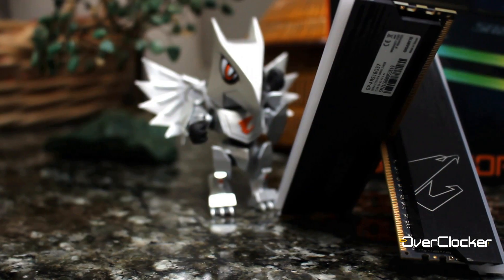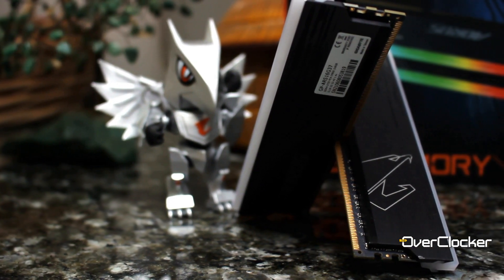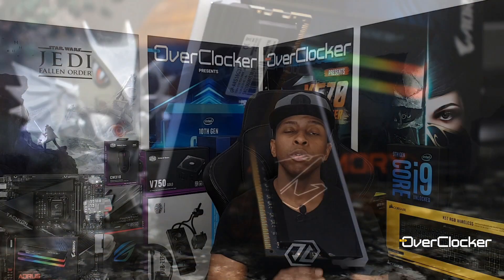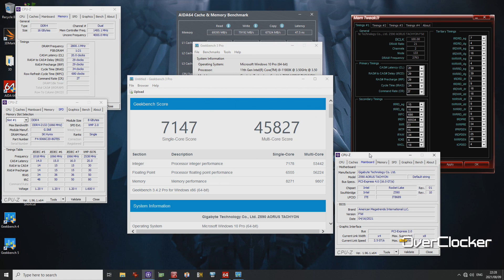Beyond being affordable, this kit allows some seriously high overclocking. On another motherboard — a 4-DIMM board — I was able to validate DDR4 5600. And on the Aorus Tachyon, the 2-DIMM board made for overclocking, I was able to stabilize 5066 at 1.62 volts for daily use, which is still fine for that frequency.